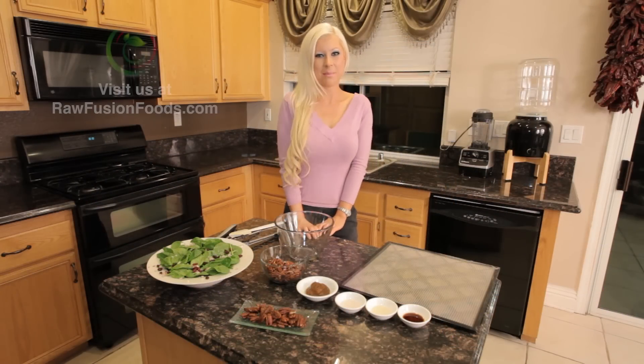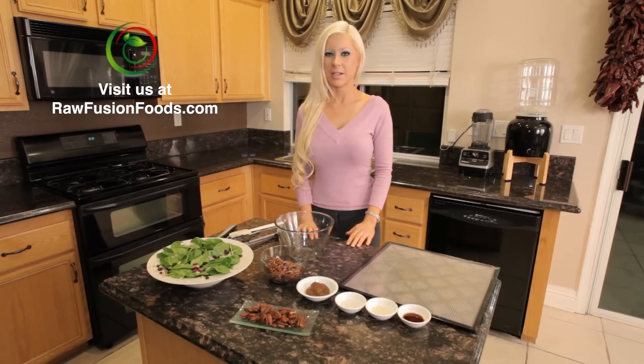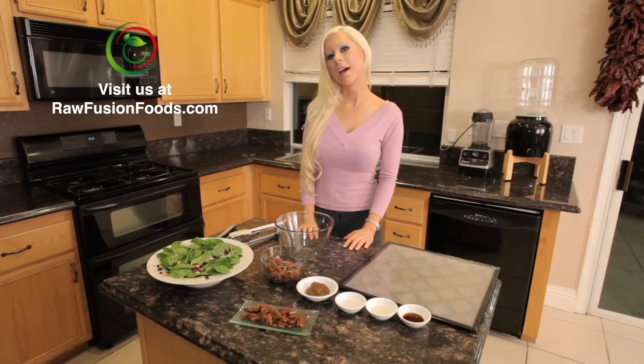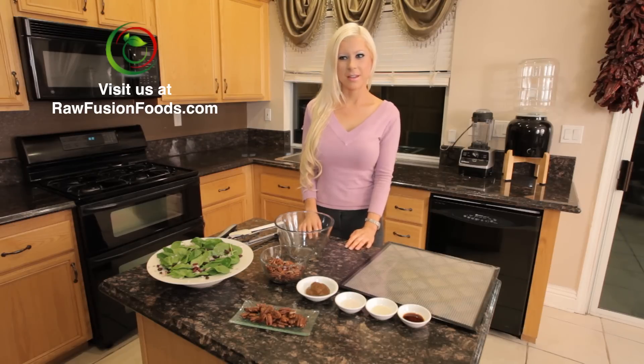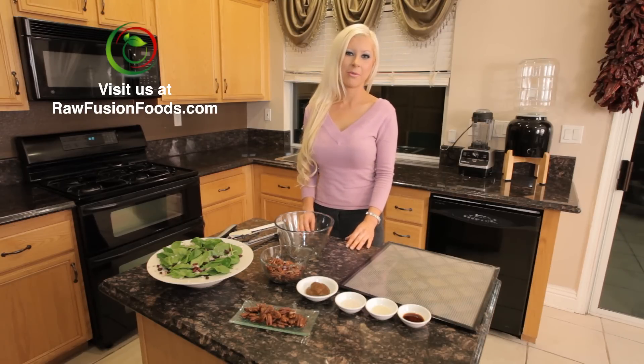Today we're going to be making an amazing yummy spinach salad. To add a sweet, smoky, salty flavor that normally bacon gives, we're going to be making a salad topping.